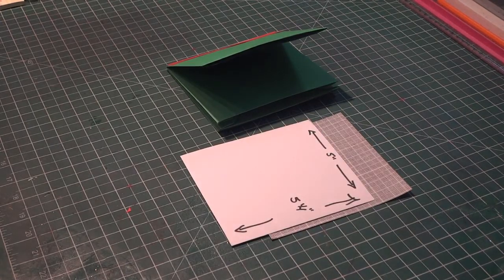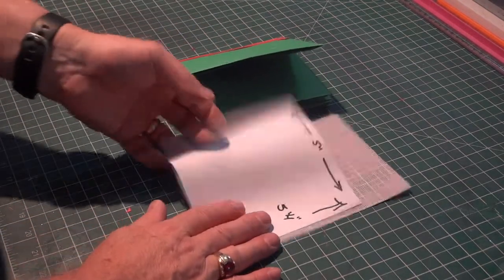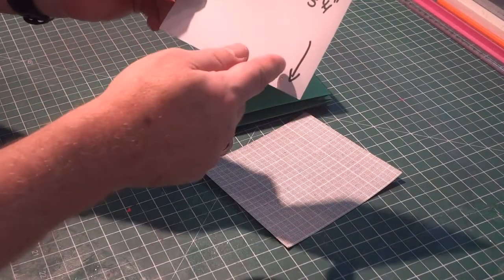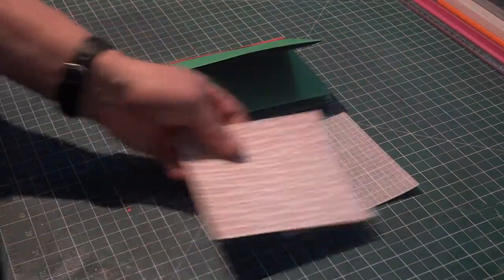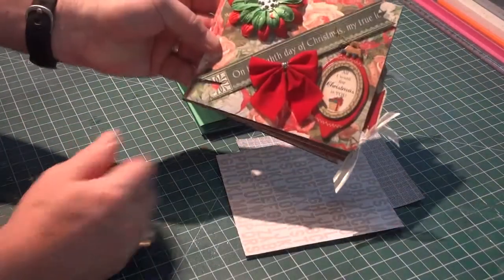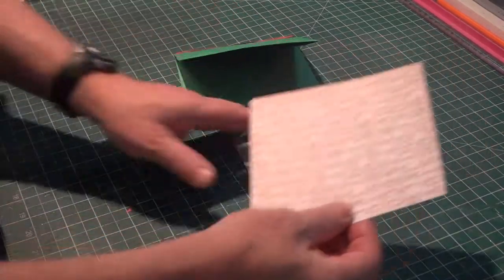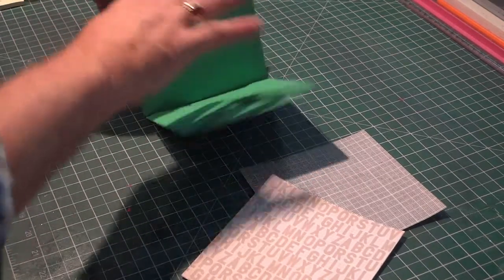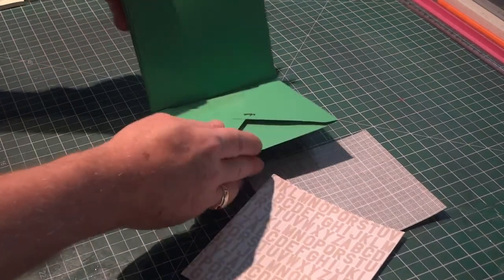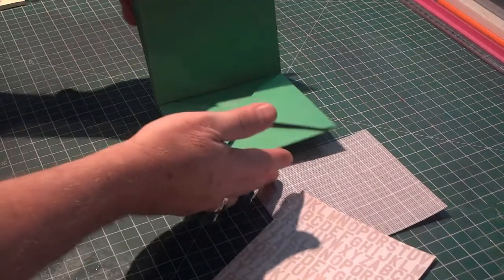To cover your pages and complete the pockets inside your mini album, cut patterned paper five inches by five and a quarter inches. You can use any patterned paper you like — I used Christmas paper since it's a Christmas album, but you can make other albums too. You'll need one piece for the cover, one for the back, and six more pieces — eight in total — all cut five inches by five and a quarter inches.